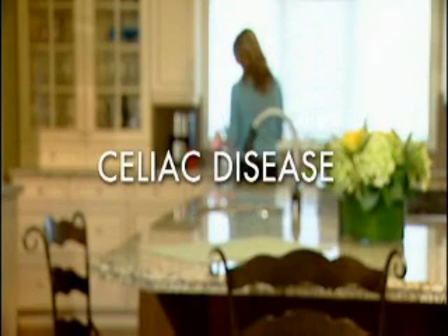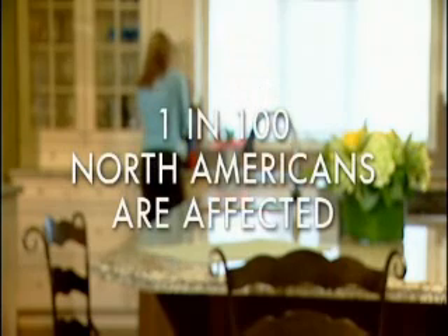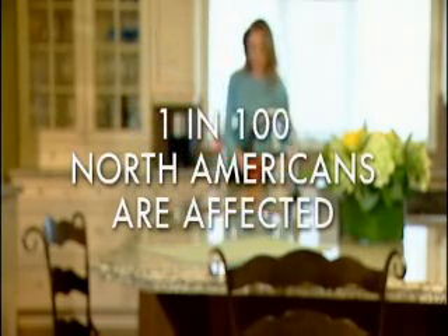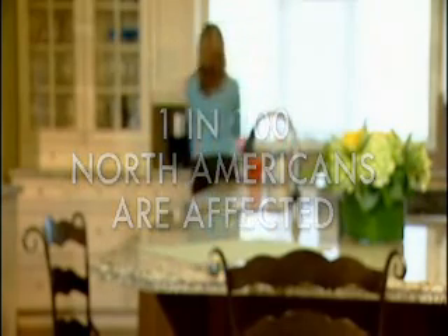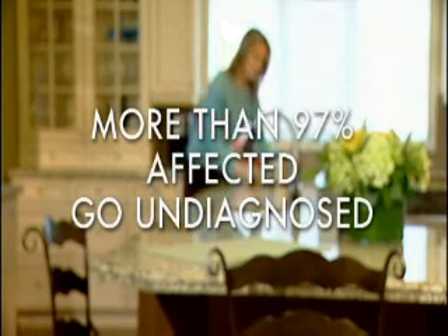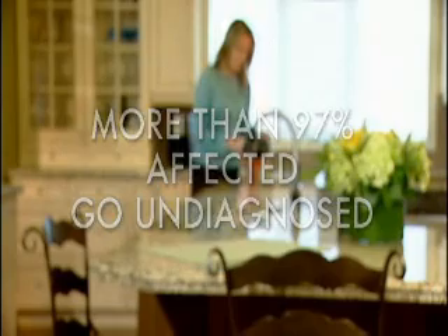Awareness of celiac disease is very low, even though recent research indicates 1 in 100 North Americans are affected by this relatively common genetic disorder, and family members of those with celiac disease have an increased risk factor of 1 in 10. Celiac disease can strike at any age, and 97% of those affected are still undiagnosed.